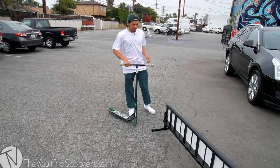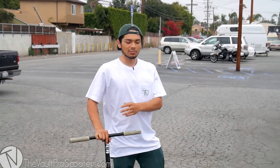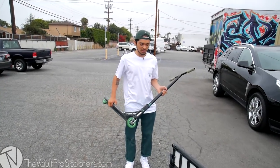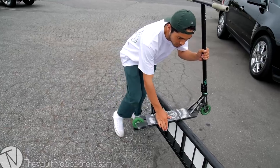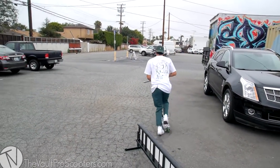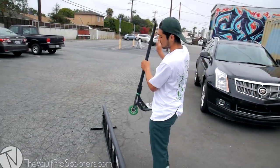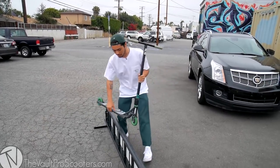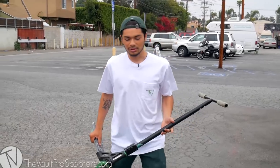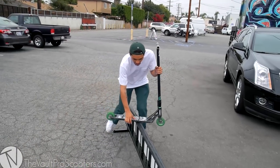To start off step by step: board back lips are a hard trick to get the hold of, but once you get the motion of it, it's pretty easy. What I tell my friends is you want to learn how to backboard slide and pop over. You want to be able to hop over the rail — at the middle, at the end — just get that motion to hop over. Once you've got that motion, you can keep practicing it or just start going into the board back lip.